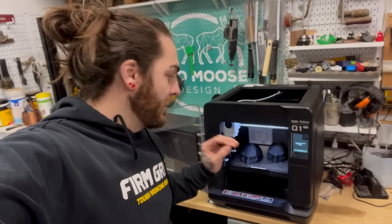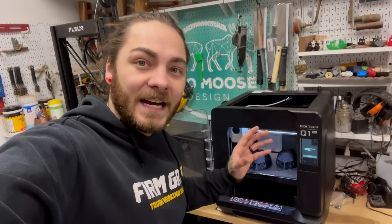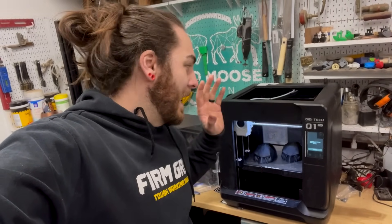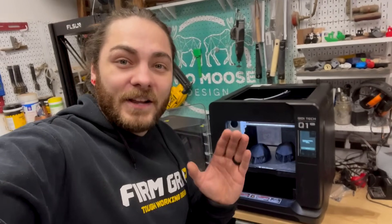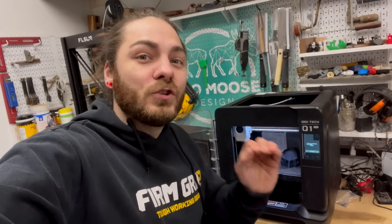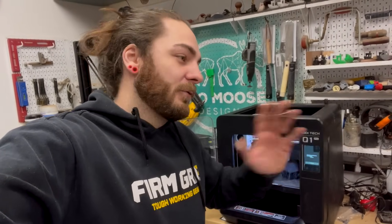Brief interruption: at the time I filmed this I didn't know the price. The printer is going to be $599, right in line with other printers in this size and category. But right now with the new launch, Kitty is letting it go for $470 — I think that's a steal. There's a link in the description and I'll pin the first comment. We do get a small kickback as it's an affiliate link at no cost to you, so it's a great way to support the channel. If you don't use our links, that's totally fine — just leave a like and a comment.